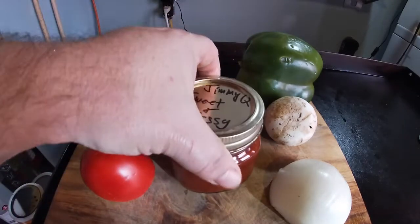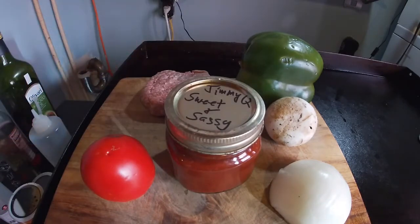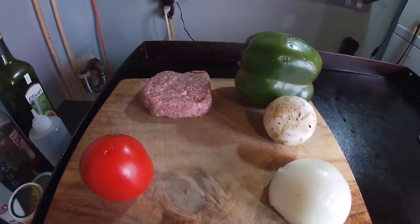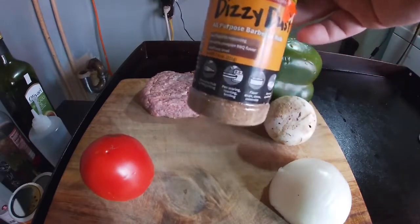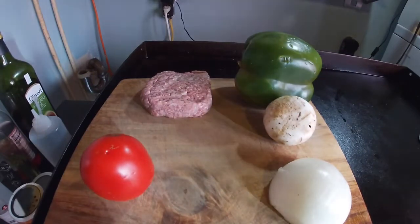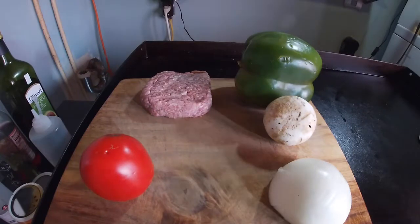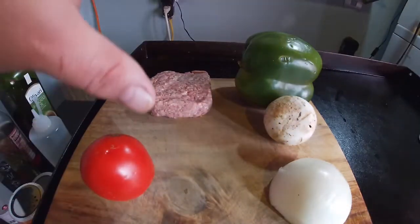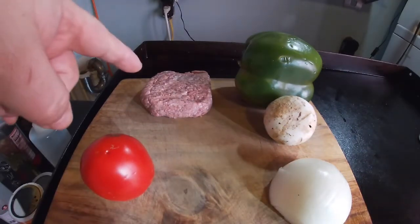Something new I came up with — this stuff is off the hook, so I can't wait to try that on my burger, it's gonna be super good. For the seasoning I'm gonna put some of this Dizzy Dust — it's really good on burgers, pork chops, steak, kind of an all-around good seasoning for anything. And of course I'm gonna have some cheese and one of them big ballpark buns without the sesame seeds — a little bit less calories without the sesame seeds.